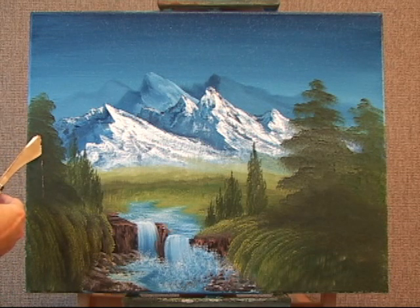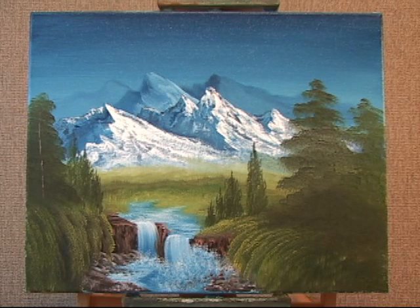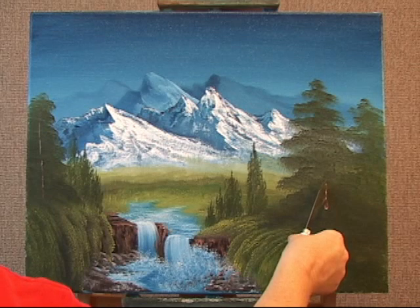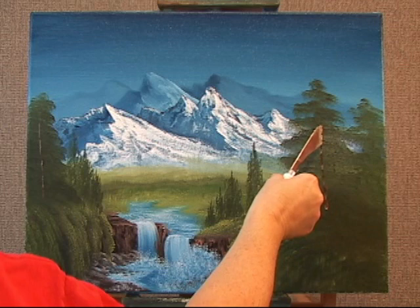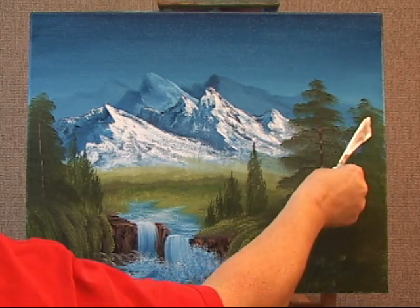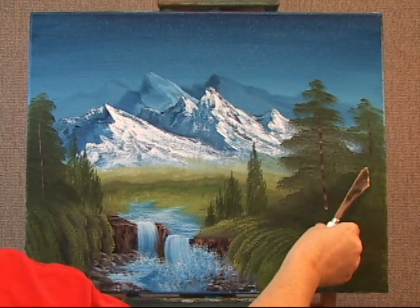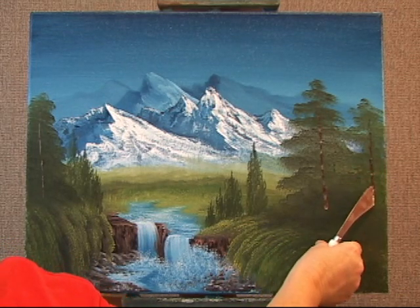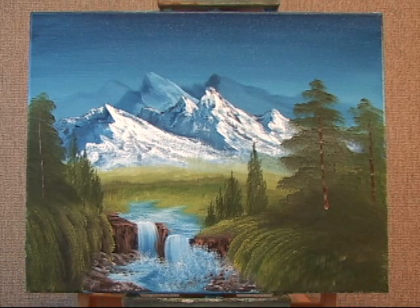I'm just tilting my handle slightly to the side and touching the canvas, allowing the canvas to grab what it wants to as I go upwards. You can also pull to the side to make a wider tree trunk. When you put the highlights on, it's going to cover up most of this. When you look at a tree, very few that you see every inch of all parts of the tree trunk — the leaves are in front of it, covering it up.